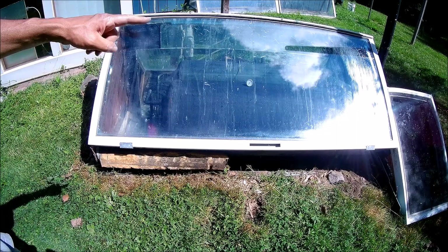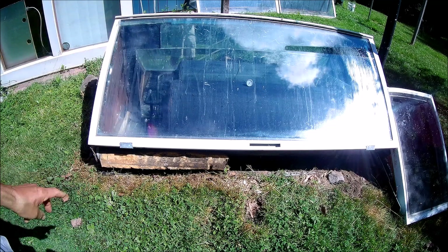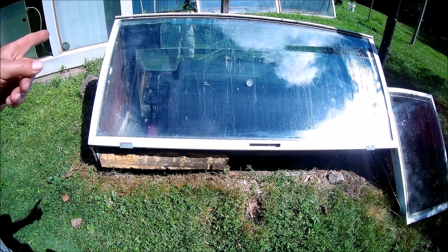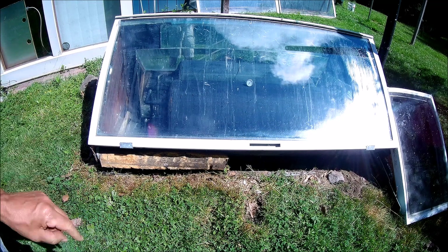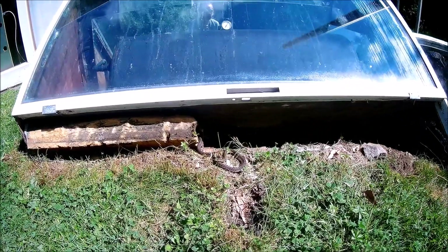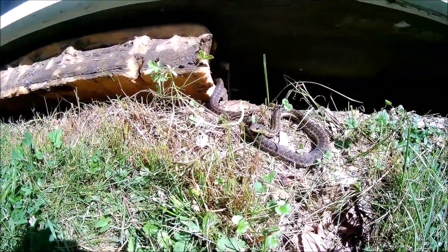The only way I'm going to get this tank out of here is remove that glass — it's a pain, it's a sliding glass door and it's really heavy. So that's the first thing I'm going to do. There's one of them guys right there. Did you stay warm overnight?